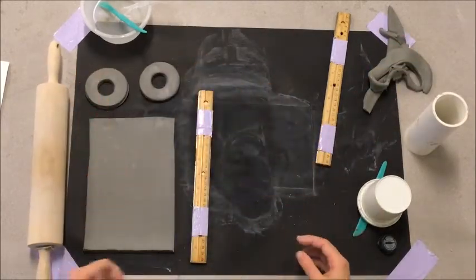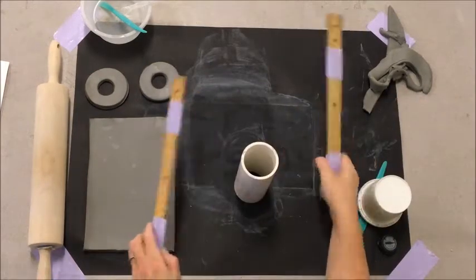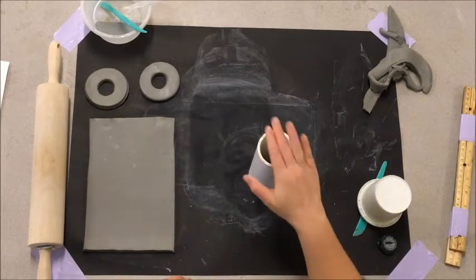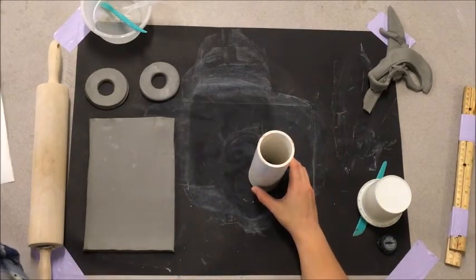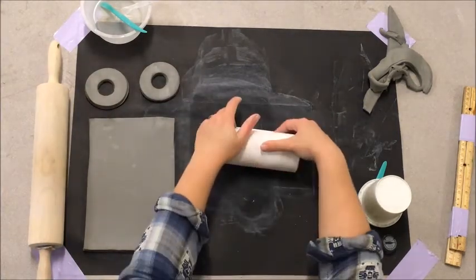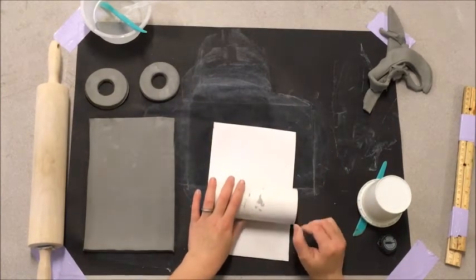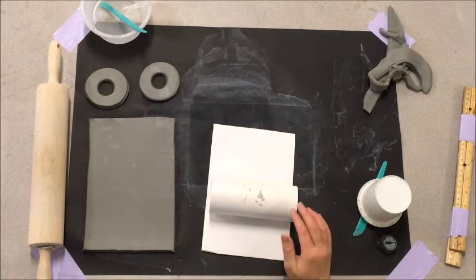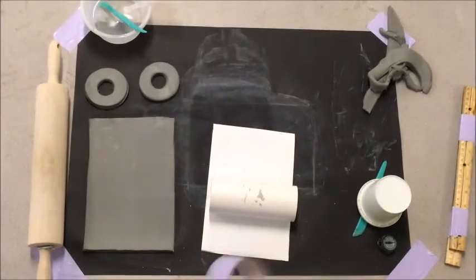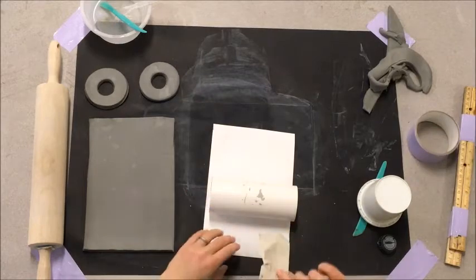It's finally time to start building our cylinder. We're going to start with this tube — this pipe that's been cut to pieces so everyone has the same height. We want to wrap our piece of paper around our tube. If we don't do that and just put the clay on the tube, the clay will get stuck and we won't be able to get it off. So you'll need a piece of tape to hold it in place.